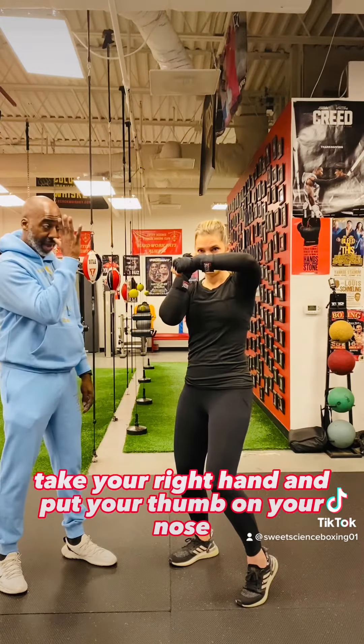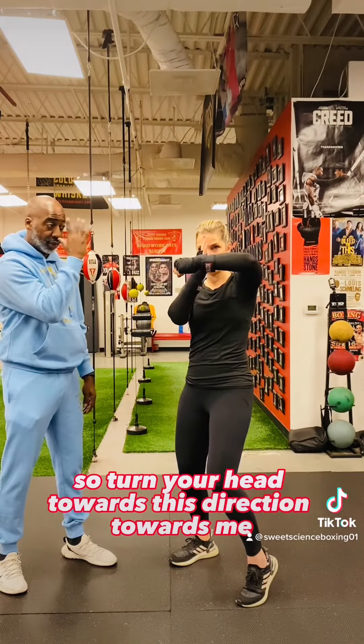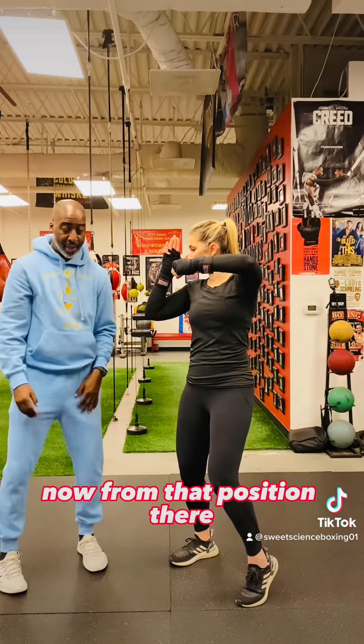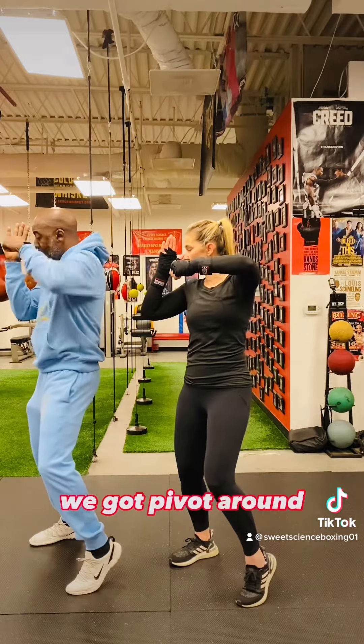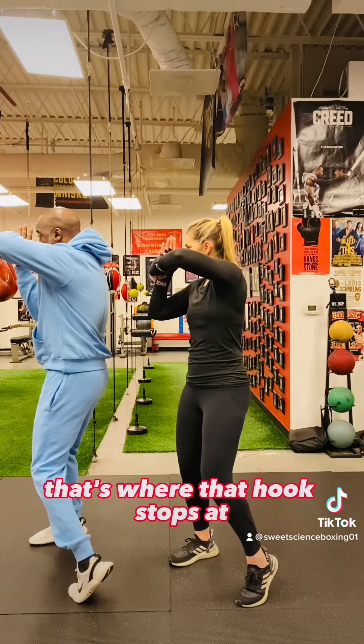Now, in this position here, take your right hand and put your thumb on your nose. Turn your head towards this direction, towards me. From that position there, get a good gauge. We're going to raise that heel, we're going to pivot around. Stop that hand right in the palm of our nose — that's where that hook stops at.